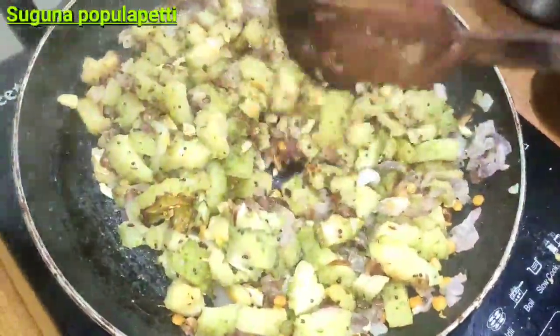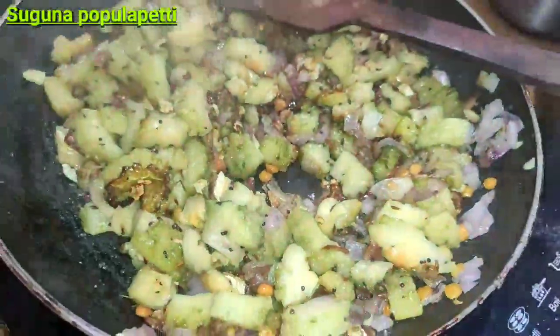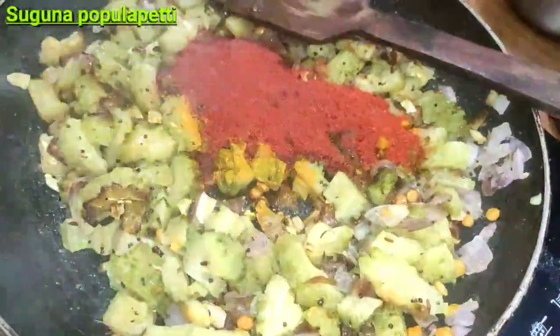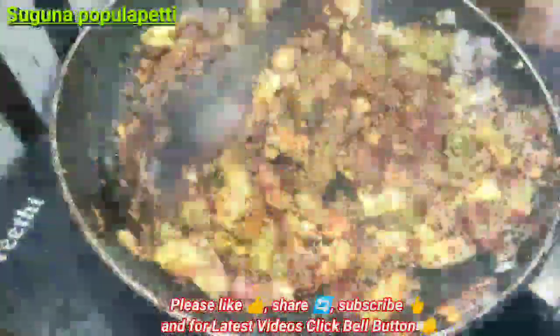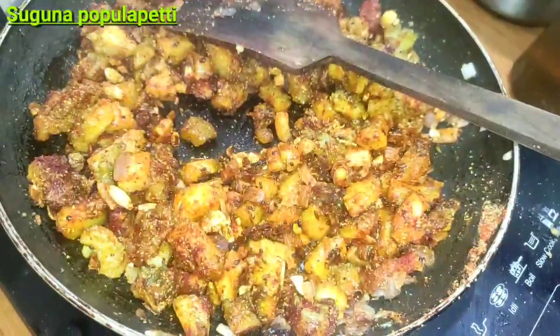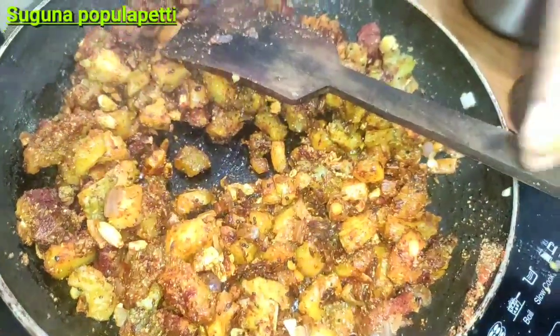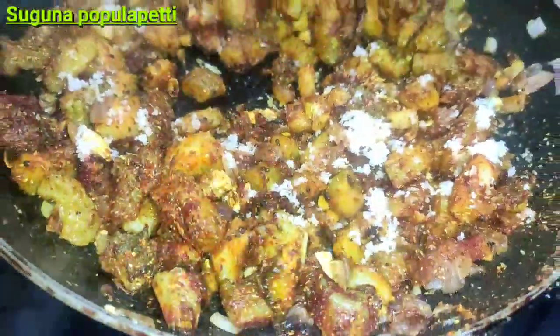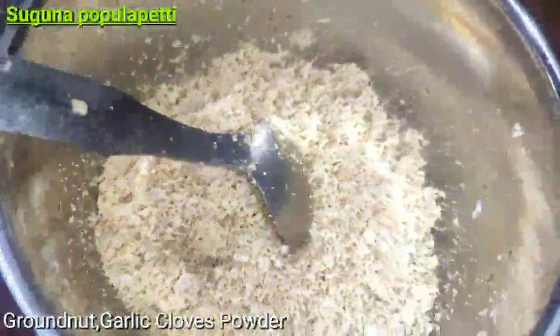We need to add a little bit of flour. Add a spoon of vanilla powder. Add a bit of flour and salt to the pan. Let's mix the salt in a little bit. Now let's mix it with powder and garlic powder.